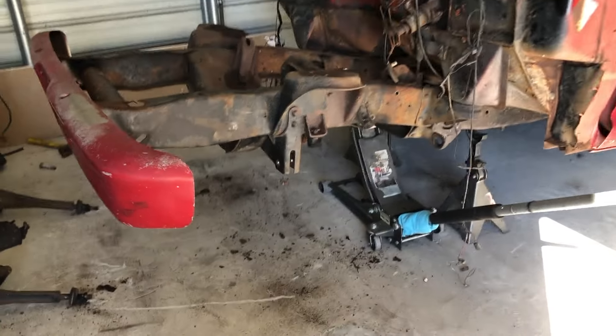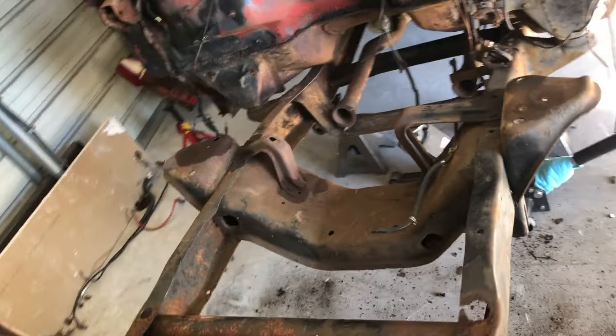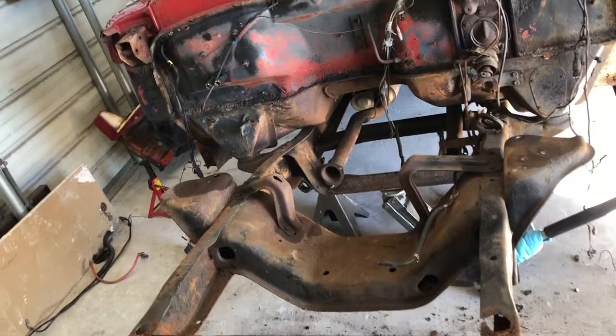One of the first things I wanted to do was get the front suspension off — and it is pretty dirty. Here is a shot of it taken out and laying on the ground.